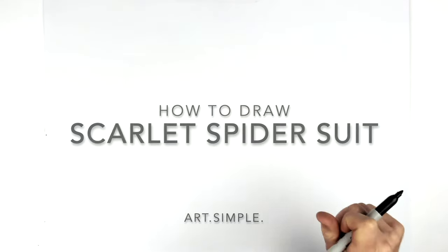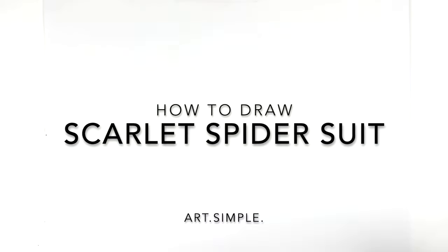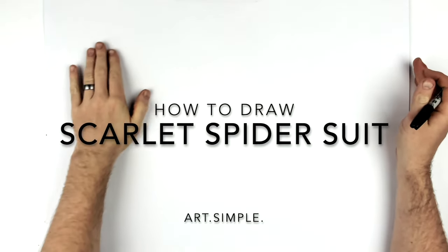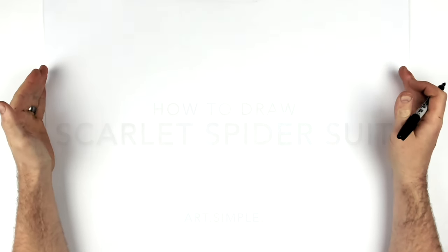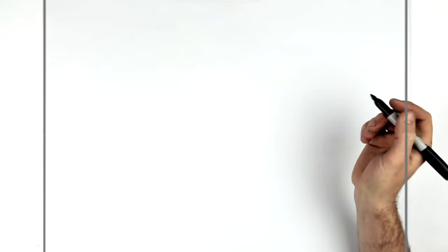Welcome back to another drawing tutorial. Today we've got a Spider-Man one — the Scarlet Spider suit. This is a great one because there are no webs on the suit. I'm on the landscape page using a pencil and an eraser. Hit pause if I go too fast. We're going to start with the eyes — that's where I like to start.